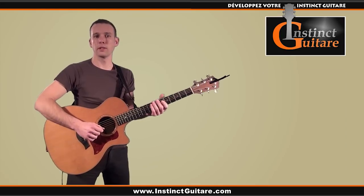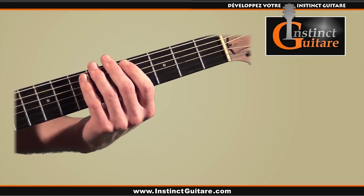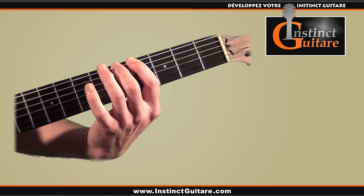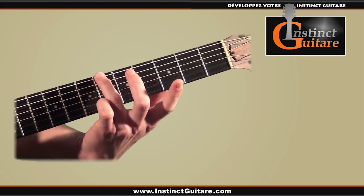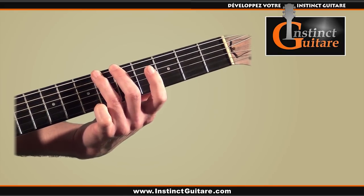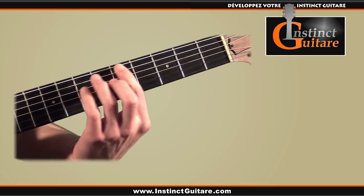Si vous souhaitez enrichir cette rythmique, vous pourrez rajouter la ligne de basse suivante. Pour ça, nous allons utiliser les quatrième, cinquième et sixième cases, avec l'index sur la quatrième, le majeur sur la cinquième et l'annulaire sur la sixième. On commence sur la sixième case de la sixième corde avec l'annulaire, puis la cinquième case avec le majeur, de nouveau la sixième avec l'annulaire, puis la quatrième case de la cinquième corde avec l'index, et on enchaîne aussitôt avec la basse de l'accord de Ré mineur.